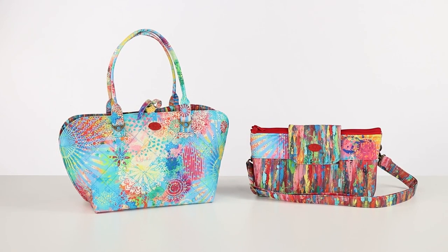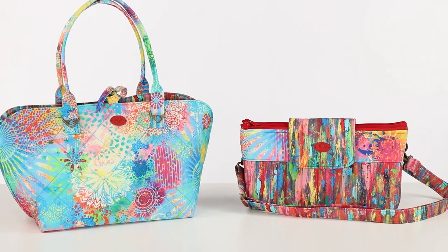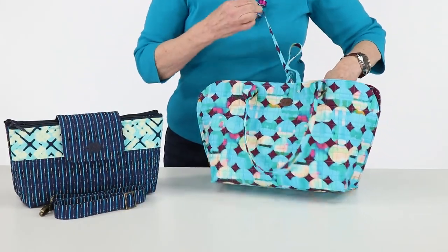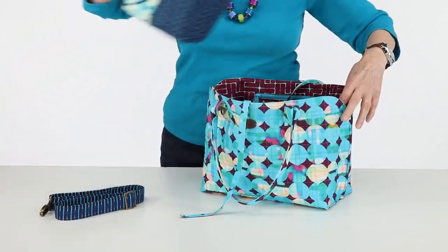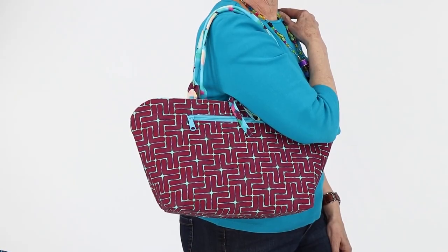Hi, I'm Annie with ByAnnie.com and Patterns by Annie. I am excited to tell you about our pattern Night and Day, which includes instructions for two awesome projects: a multi-compartment purse and a reversible mini tote. This versatile set of bags makes it easy to carry all the essentials and quickly change your look, night or day.